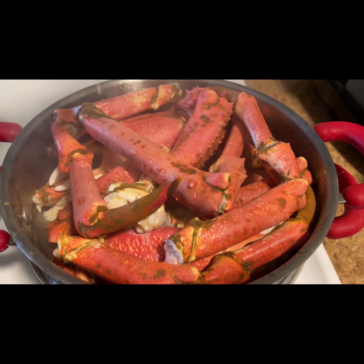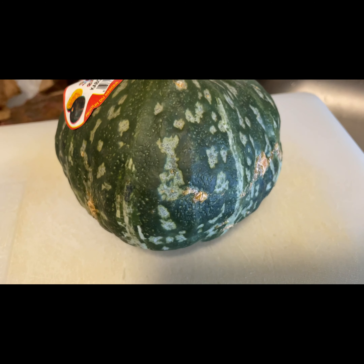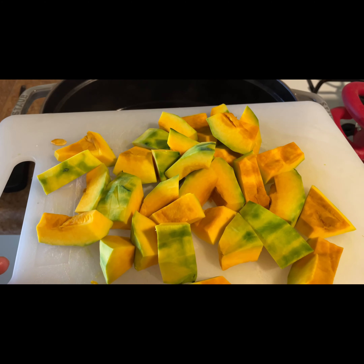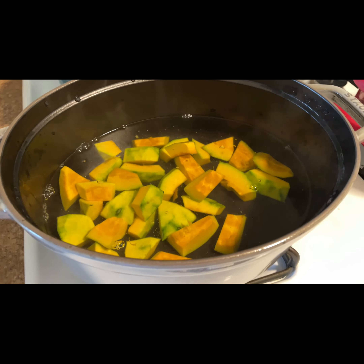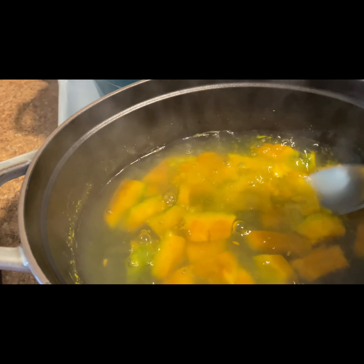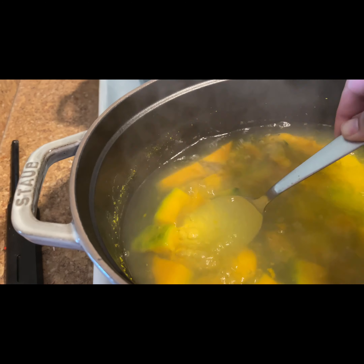So dahil luto na yan, ipakita ko rin sa inyo ang ginataan. Magpakulo tayo ng tubig, tas ang kalabaza i-prepare, hiwain natin. Ipakuloan natin yung kalabaza, antayin natin hanggang lumambot, at pag lumambot na we just mash it — mash lang.